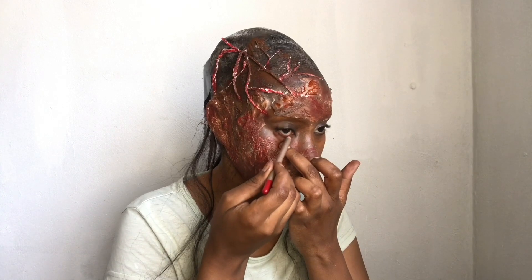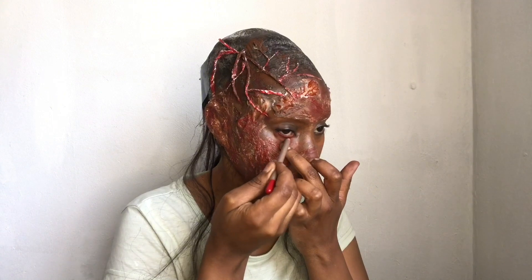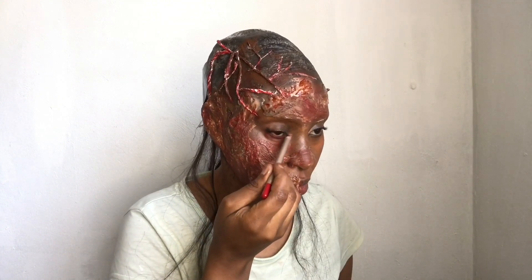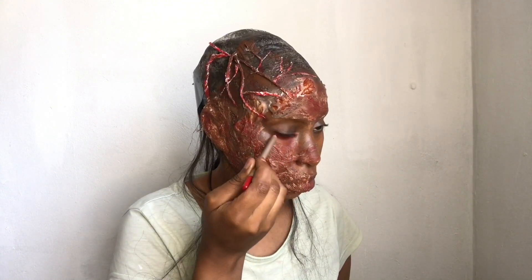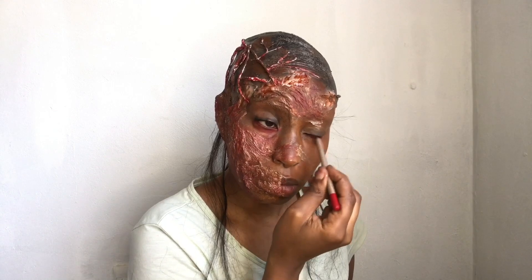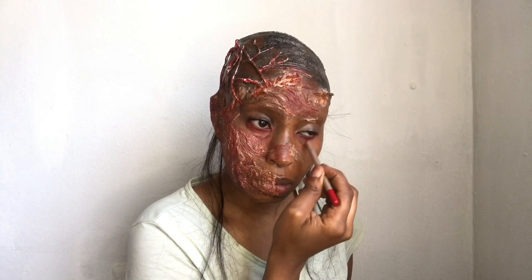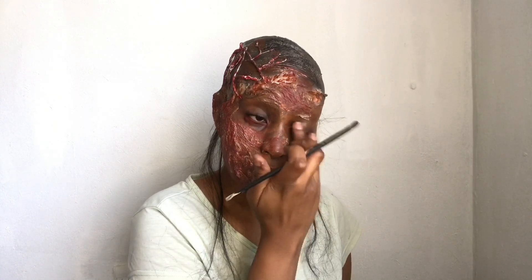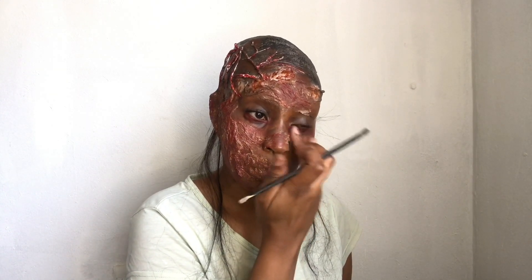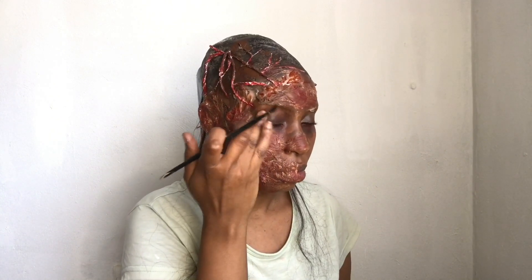I'm taking some red eyeliner and applying it on my waterline and a little on top of my eyelid, blending it up with my fingertips. Then I'm taking some black grease paint and blending it in with that red just to give it a sickly, deathly look — just a little bit, not too much, because we still want the red to show.